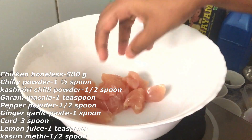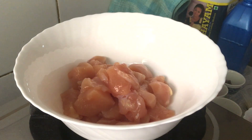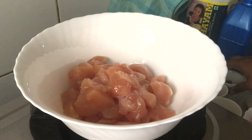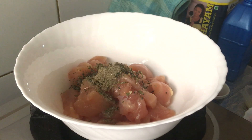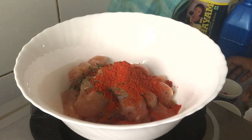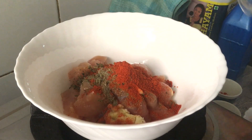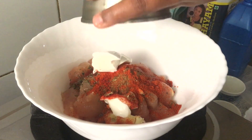Half kg boneless chicken. 1 teaspoon lemon juice, 1 teaspoon kasturi methi, 1 teaspoon pepper, 1 teaspoon garam masala, 1 teaspoon milagai tul, 1 teaspoon inji pundu paste, 1 teaspoon Kashmiri chili, and 3 teaspoons curd.